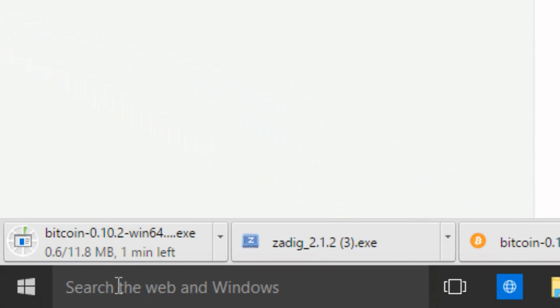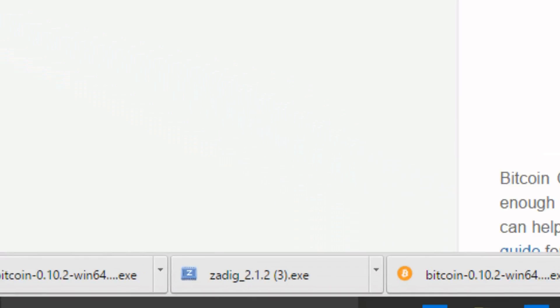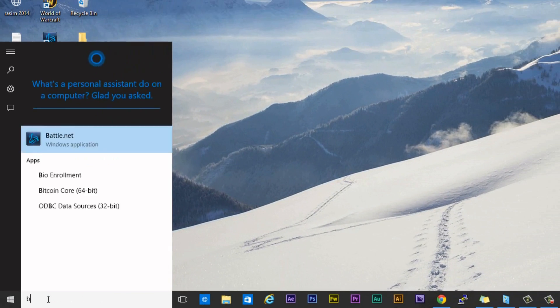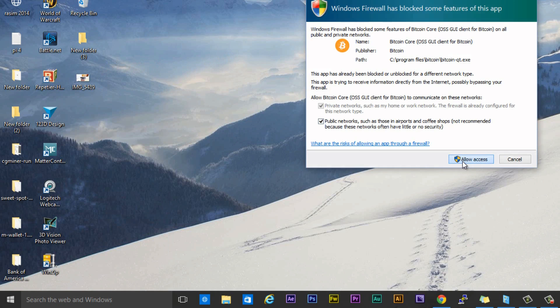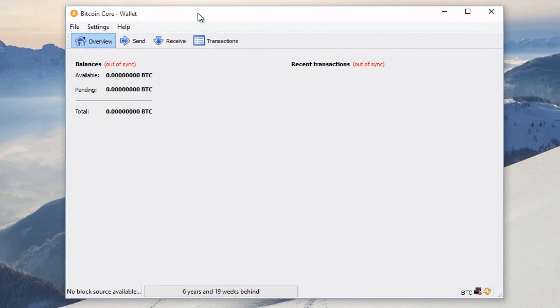When the download is finished, just double click the download file. If something pops up, click yes. I already installed mine so I'm not going to go through the full installation — just click next, next, yes, next, yes, next, and finish. Once you've finished installing, open it up. I have a 64-bit operating system so it downloaded the 64-bit version. Click on the icon so your wallet can load. Allow access when prompted — it's not a big deal. Then it will start verifying some things. This is your Bitcoin wallet where you do all your transactions.